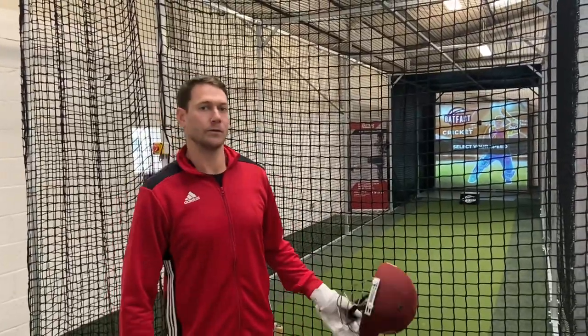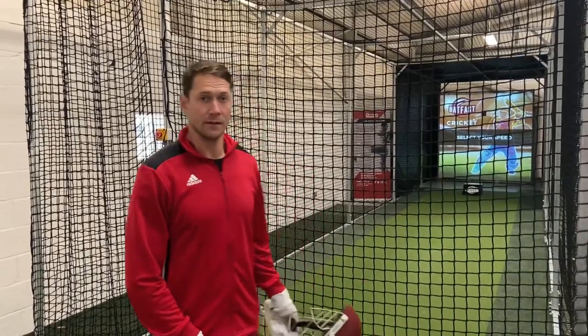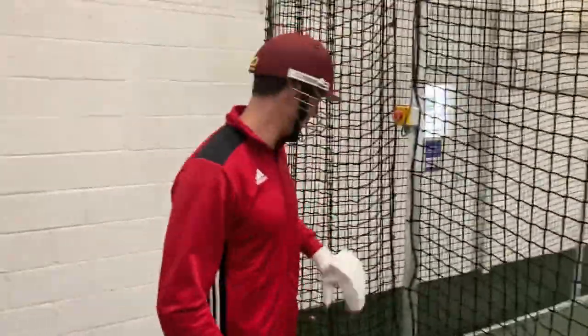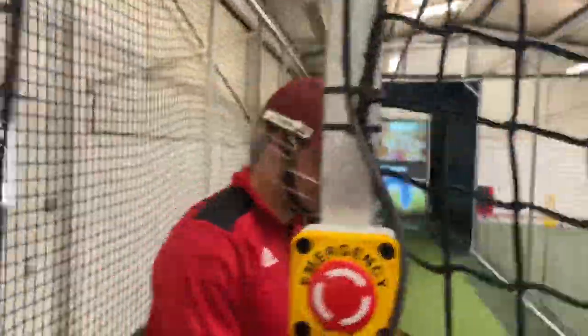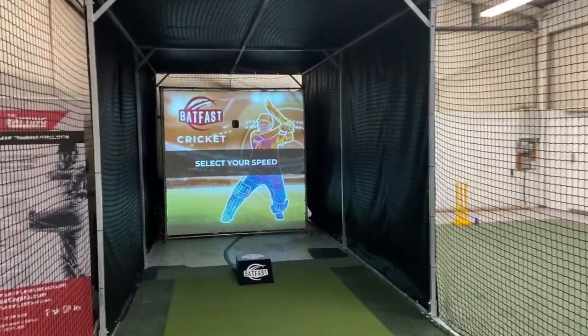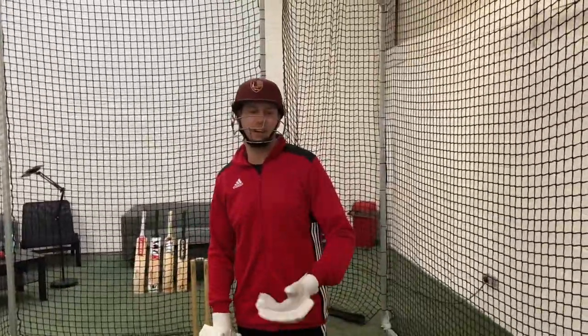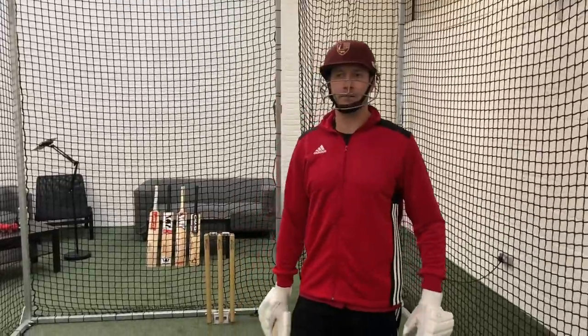I'm going to jump onto the bat fast simulator. This is one of two machines in the world designed for indoor hardball training, so we're very privileged to have this here at the Batting Lab. All the stuff I've just done, I'm going to try and replicate that against as close to a bowler as possible without actually facing one. Always got to wear the helmet — close the cage up. The bat fast batting simulator basically lets you set whatever you want: in-swing, out-swing, full, short, yorker, and you can change the speed. It gives you that realism of facing a bowler. We've also got the zing bails, so if I get cleaned up you'll be able to see it. Let's see how it goes.